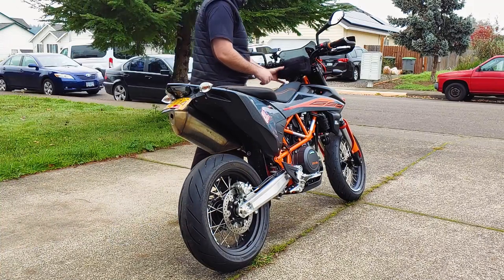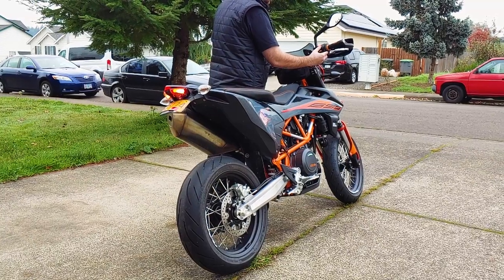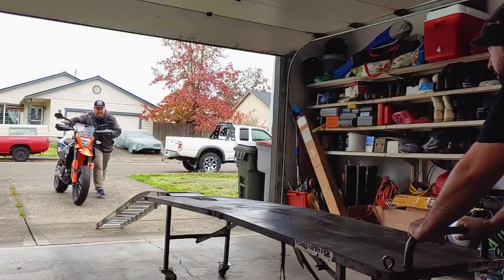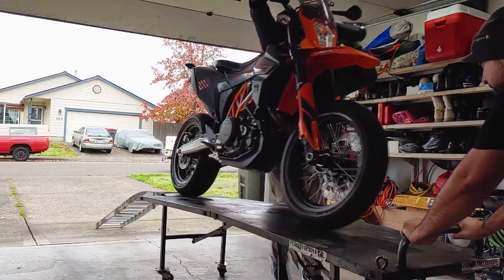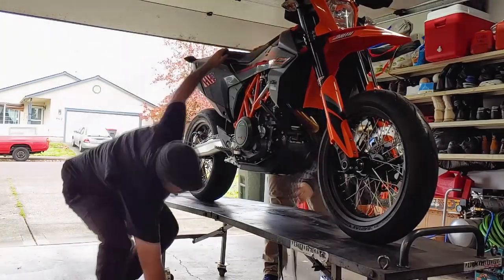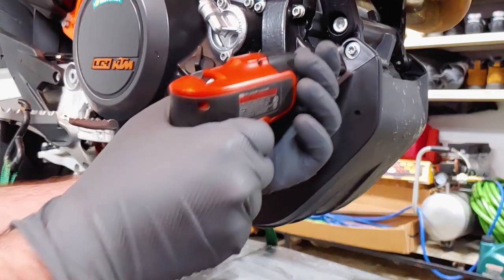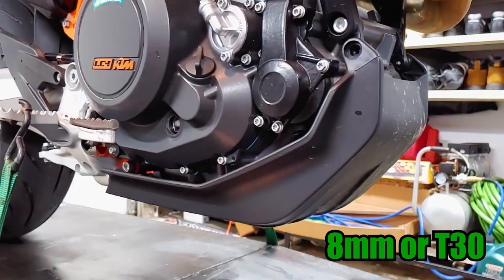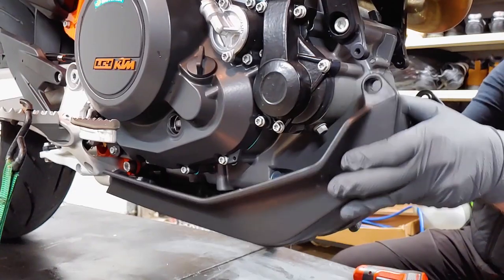Before we start, the engine should be warm to get the oil flowing better. Put the bike on a level surface. We stood the bike upright to make it easier to work on, but that's not required. The skid plate is held on with two screws that can be removed with an 8 millimeter socket or a T30 Torx bit. Pull the skid plate forward to remove it from the frame.